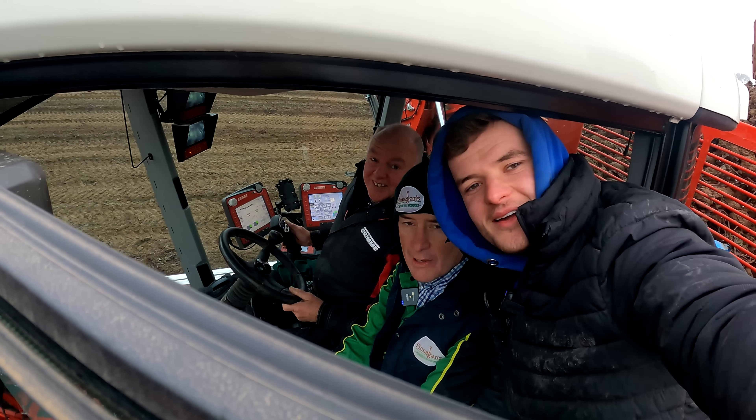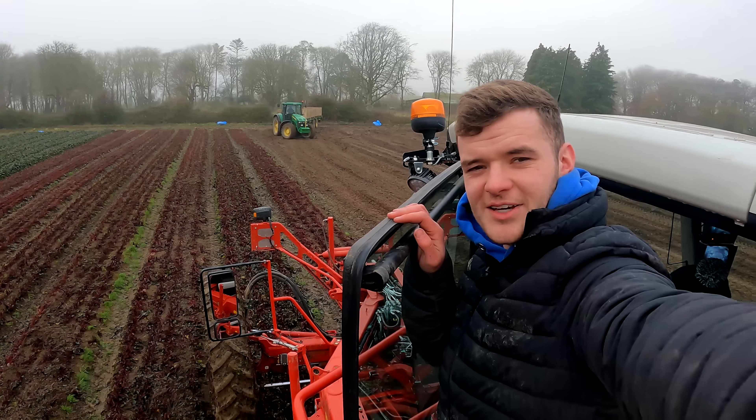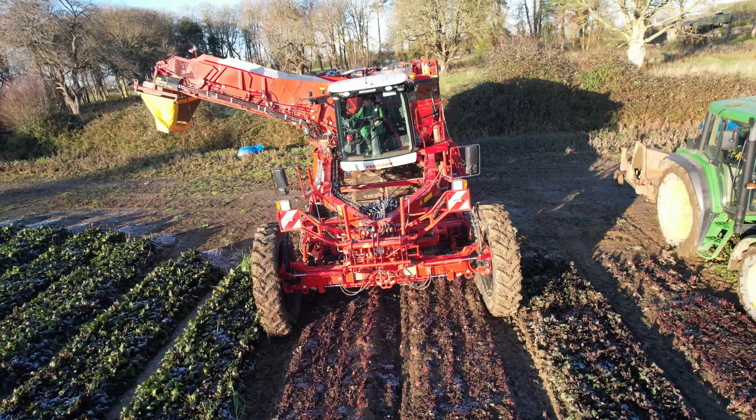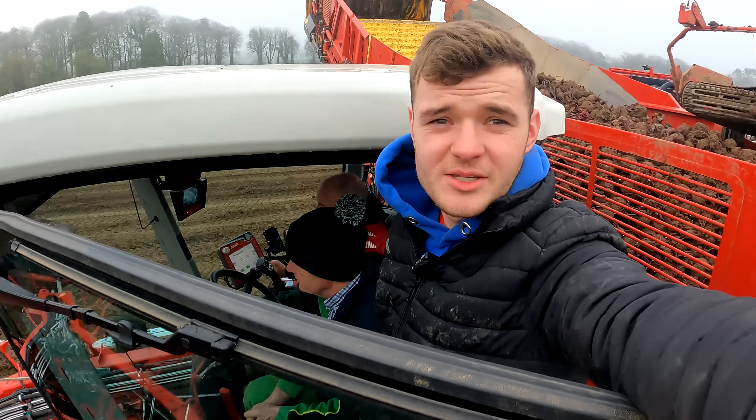Welcome back to Finnegan's Farm and welcome back to the YouTube top. In today's video you can see the 7820. We have the brand new harvester in for the beetroot. We have John B — he kicked that out of the seat there. Myself and John B will go through topping of the beetroot and harvesting them. Stay tuned.